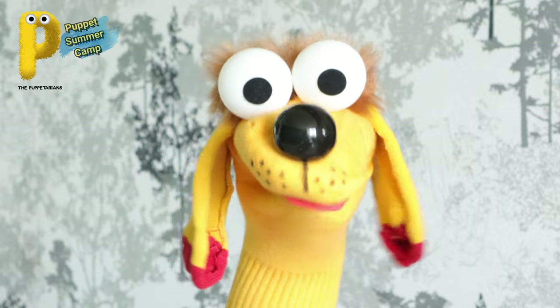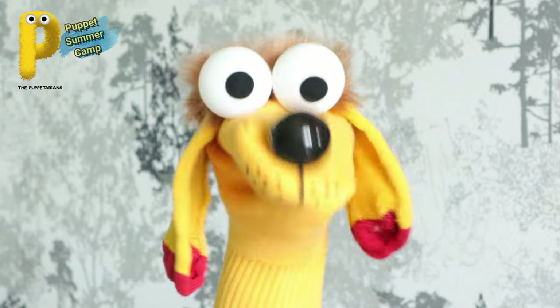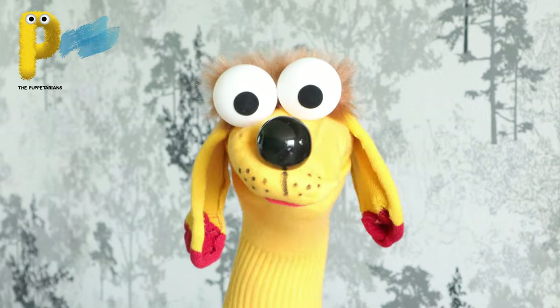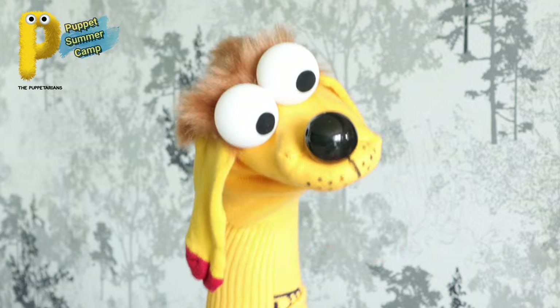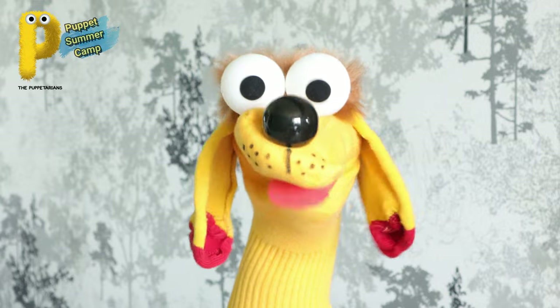I am a sock puppet - I was just a sock! I know it's hard to believe, I'm so cute and all. The Puppetarians gave me eyes, nose, ears, hair, and a sweet cute little tongue.